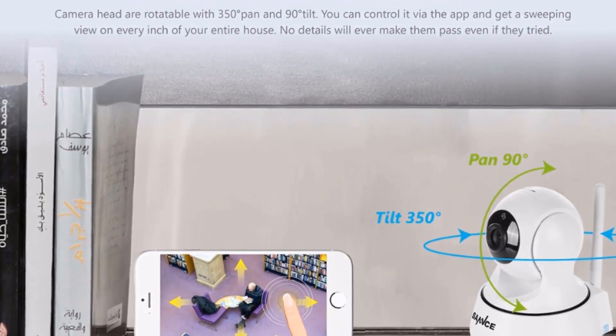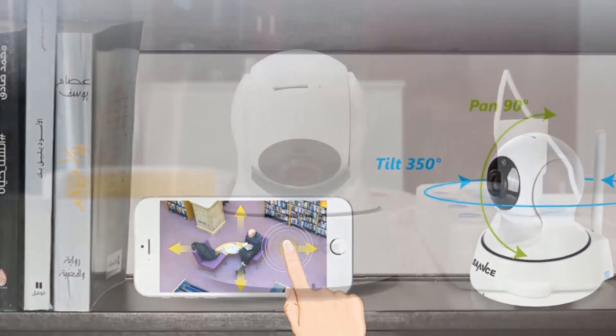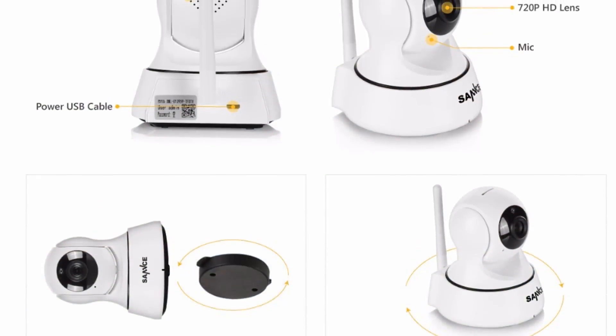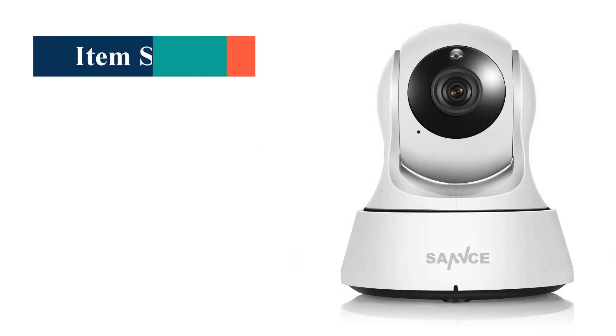Smooth pan and tilt monitoring — the camera head is rotatable with 350 degrees pan and 90 degrees tilt. You can control it via the app and get a sweeping view of every inch of your entire house. No details will ever escape, even if someone tried.